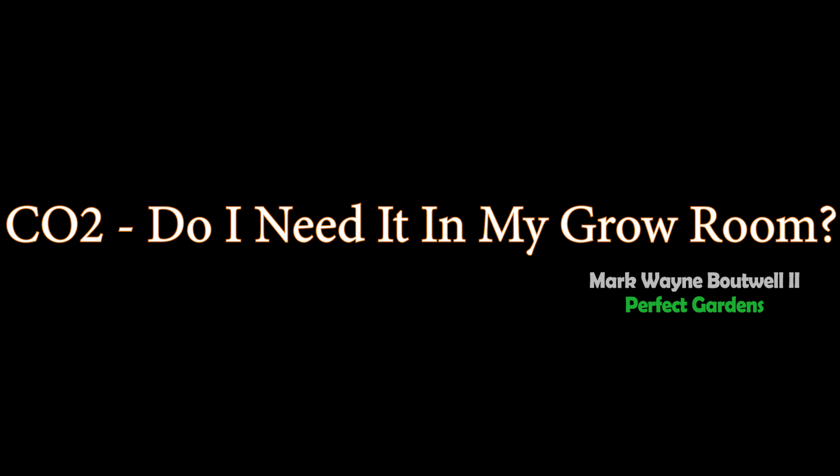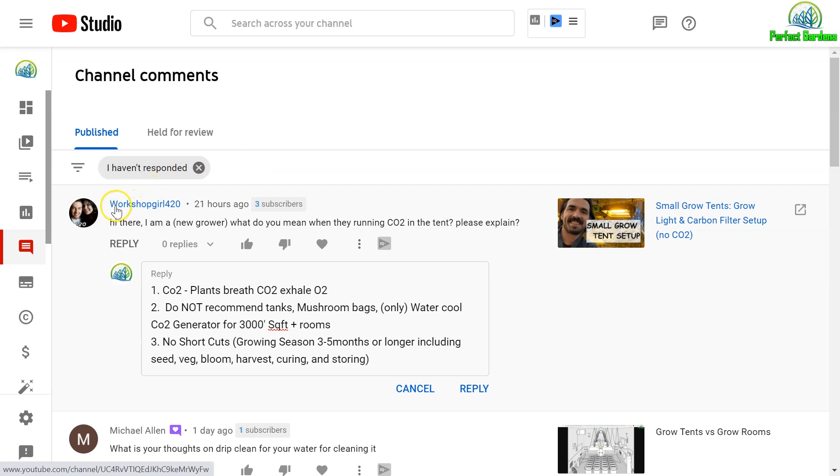CO2 — how practical is it? Thanks so much, WorkshopGirl420, for asking a great question. Hi there, I'm a new grower. What does it mean to run CO2 intense? Please explain.